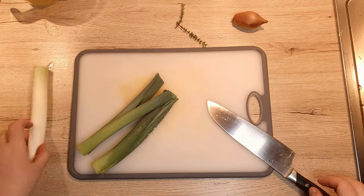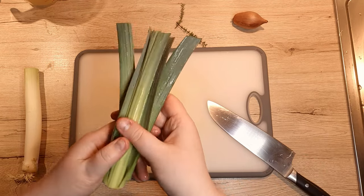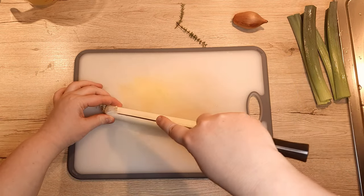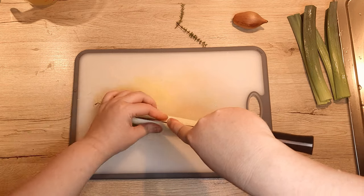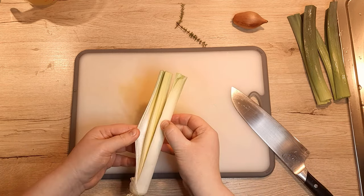Trim away the tough leaves, but do not toss them — they are a wonderful ingredient for your chicken soup. There is a link to my chicken soup up in the corner or down below in the description. Cut the remaining leaf in half, leaving the root intact for easier washing and chopping.